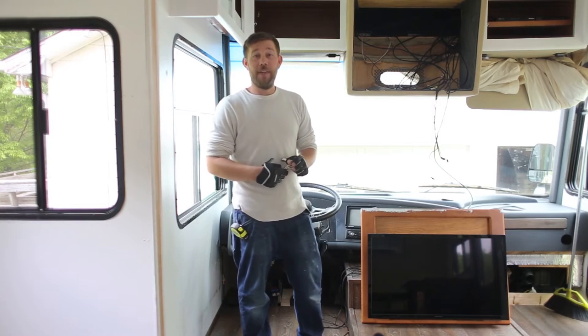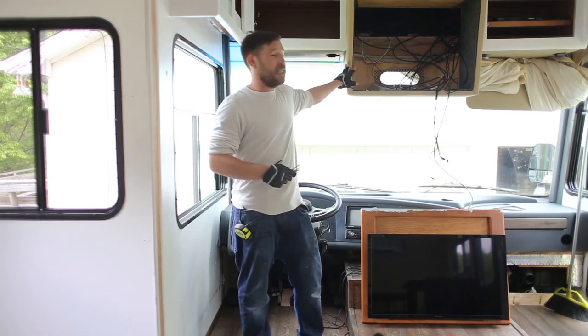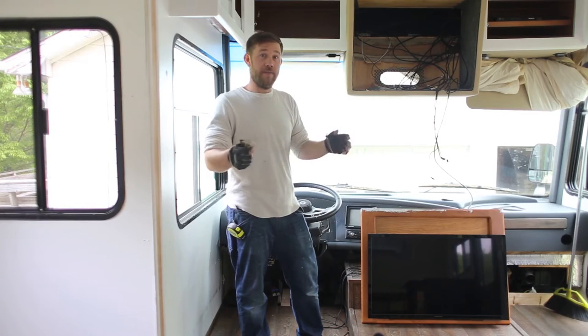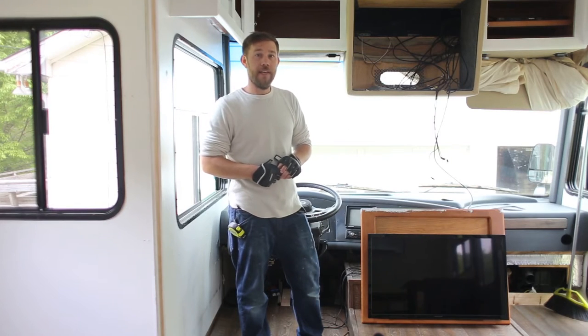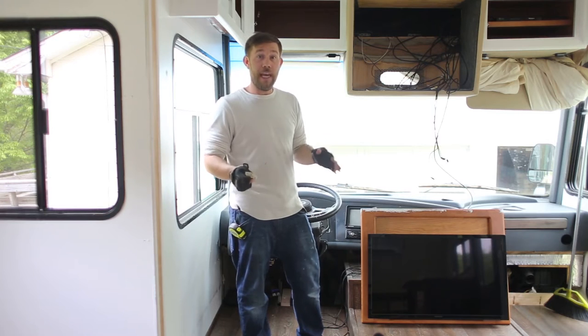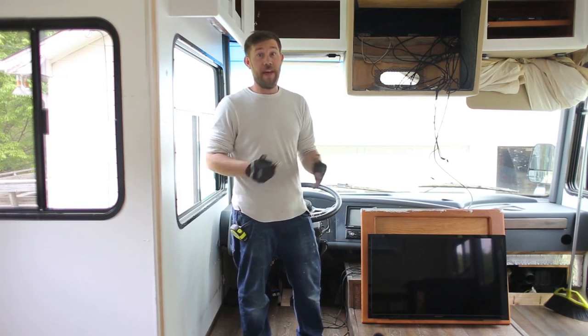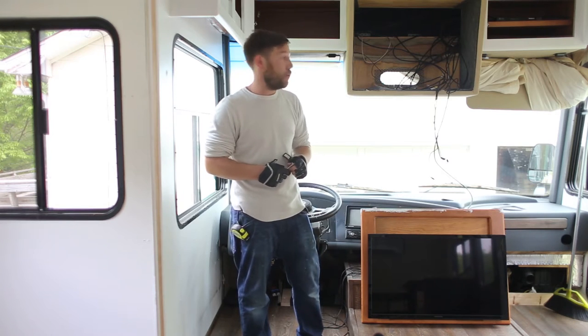Hey everybody, Eric Nathie with MtModernLife.com, hope you guys are doing well today. If you're looking to remove the TV from the front of your coach, we hope that this video will help you along in that process. Now we have a 2008 Tiffin Allegro Open Road 32LA, and as with any job in a coach, it does differ from manufacturer to manufacturer, so hopefully this helps you out.